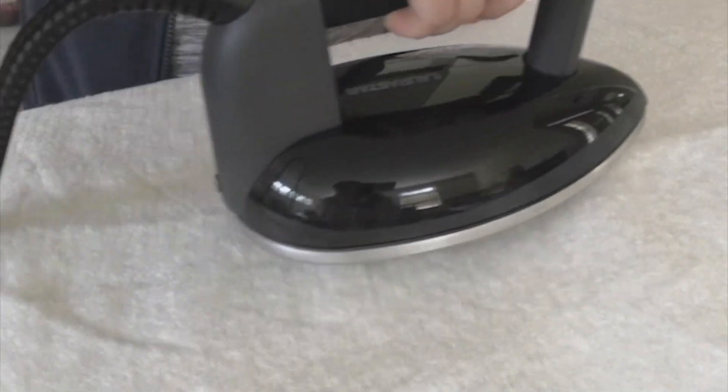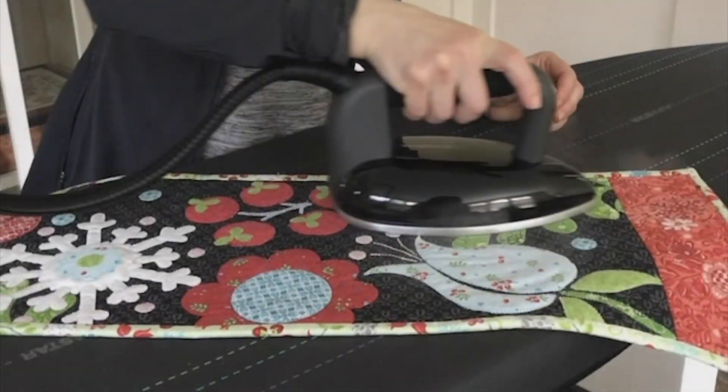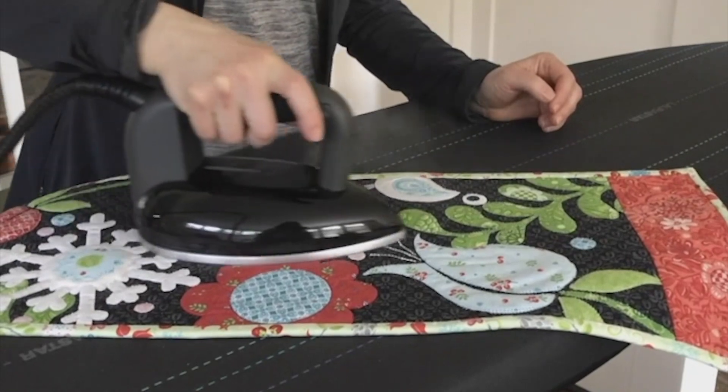Number nine: the Lorastar Smart U is able to get wrinkles out of my batting in no time, not to mention wrinkles out of a quilt.